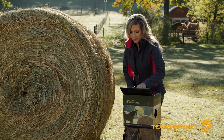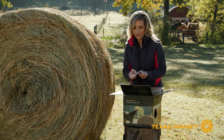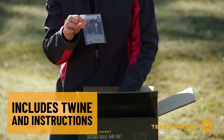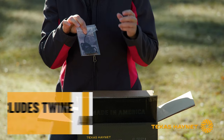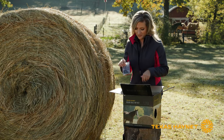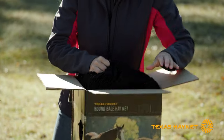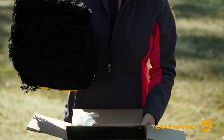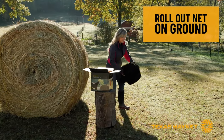Once you get your box open, the first thing you're going to notice is that you've got a little baggie on top. It's got a little instruction booklet in it along with some feeding tips, as well as a little bit of repair twine in case you get a hole that you might need to repair later on. Then we're just going to pull it right out of the box and unroll it almost like a sleeping bag.